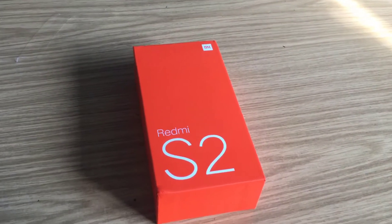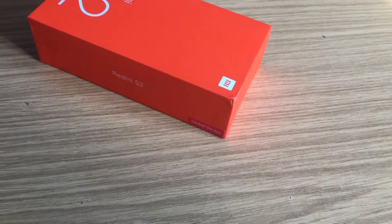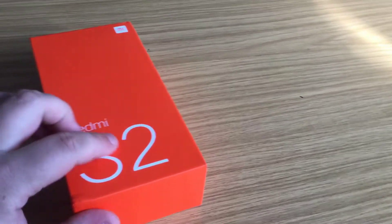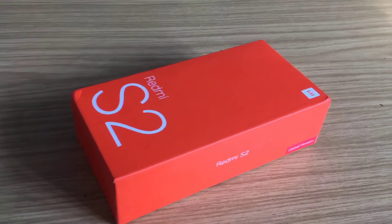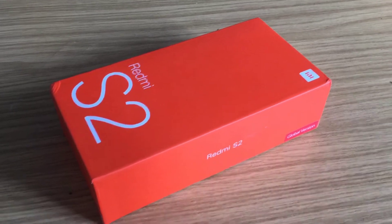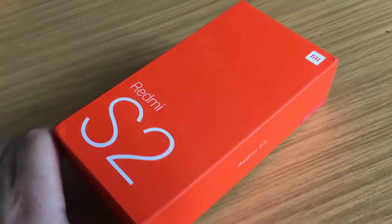Yo YouTube, what's poppin, it's your boy Pookie here. We've got a bit of a different review today — this isn't a PC review. This is actually a mobile phone by the company Xiaomi, which is basically the Chinese equivalent of Apple. What Apple is to Western countries, Xiaomi is in China, so the quality is actually quite good. This model is called the Redmi S2.